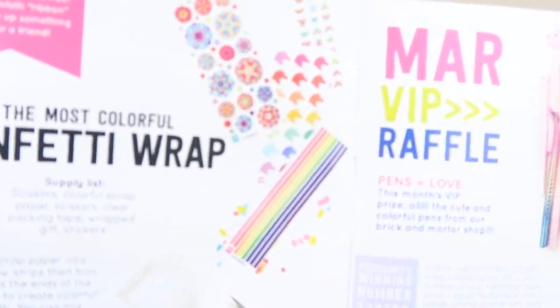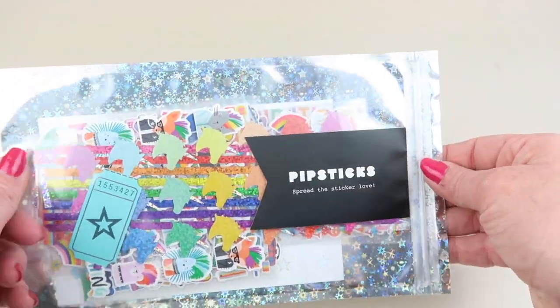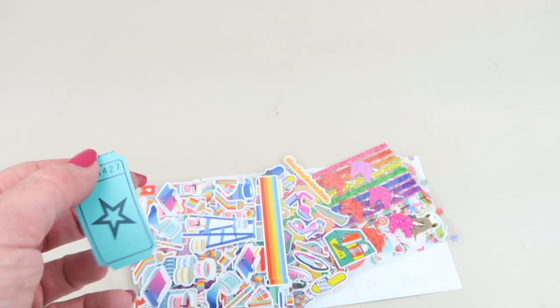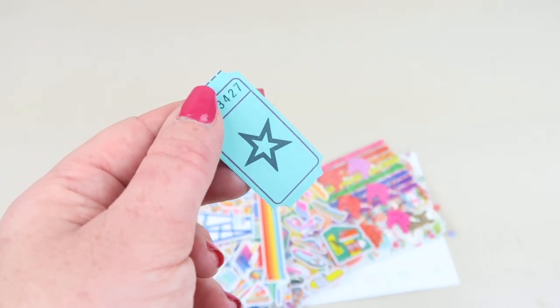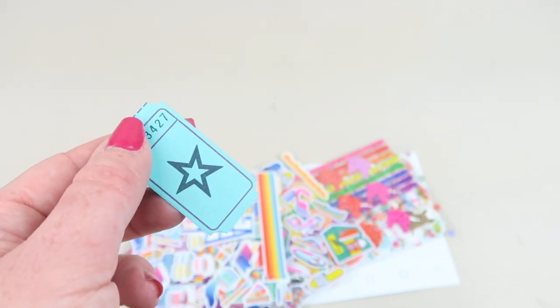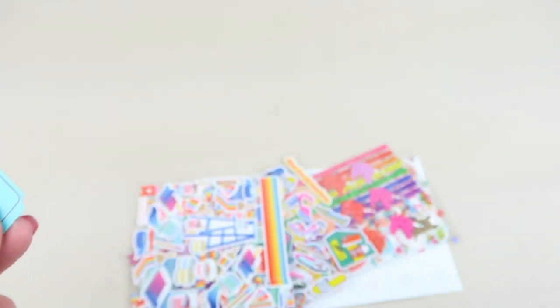There's also a raffle — here's the envelope with all the stickers. Each month you get a raffle ticket and they'll draw one out to see if you're a winner. In the magazine it tells you the previous month's winner, so this is actually March's unboxing, not April.